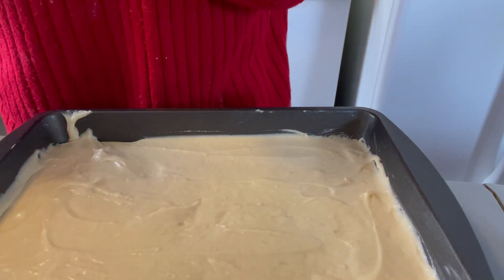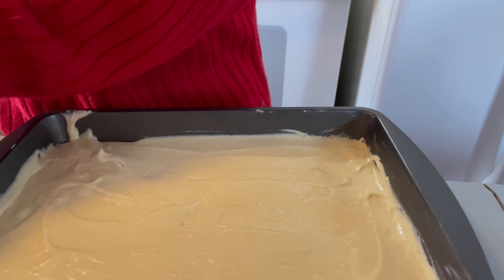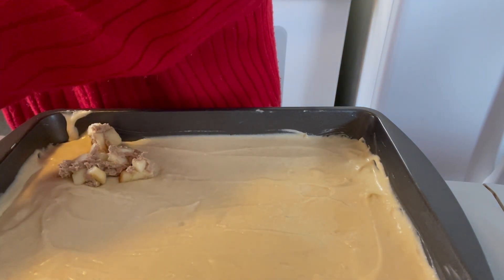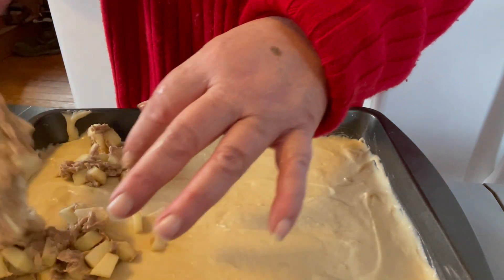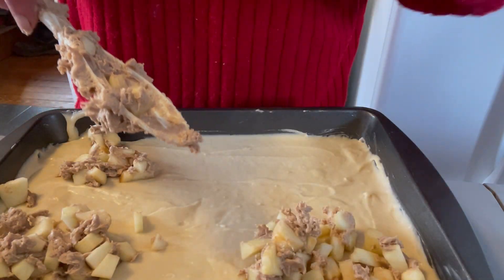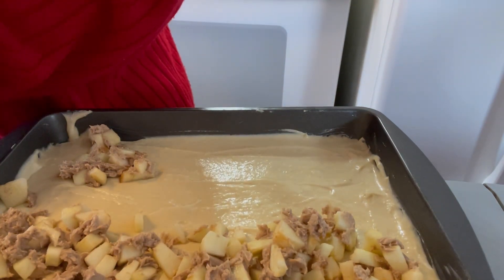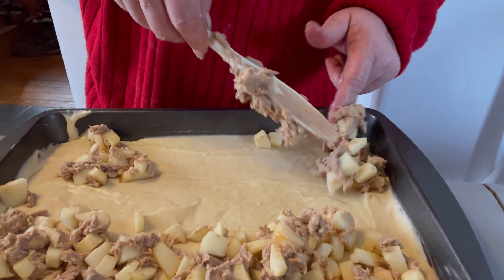The topping mix tastes really good though — you know how you get it on your fingers. I will spoon it here and there and see what happens. It might actually cover the whole pan. There's a glaze but we have to bake this first. Kind of looks like potatoes and tuna fish.